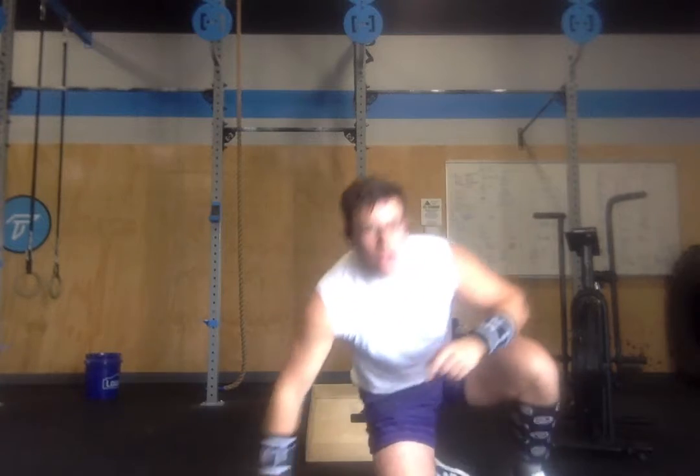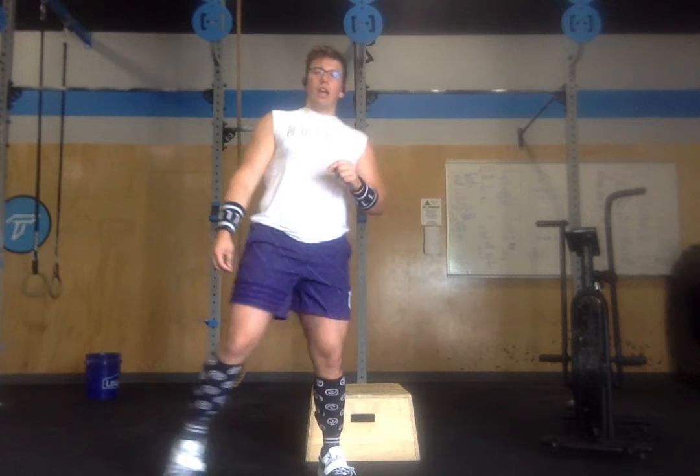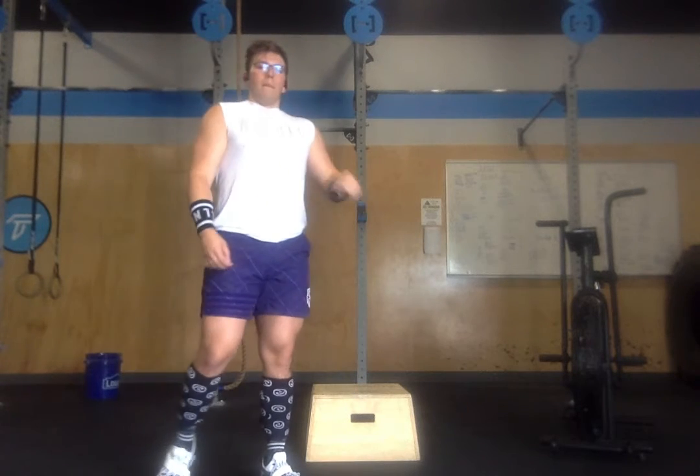Back and forth, collecting a score of reps in the first five minutes. Then I rest five minutes — round two starts with 35/25 calories, and then the same rep scheme on the box jumps and sit-ups. Another five-minute rest, and then 25/18 calories on the bike, and once more back and forth on the box jumps and sit-ups.